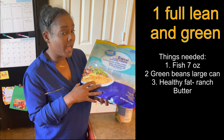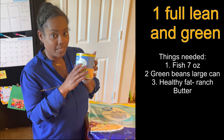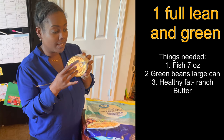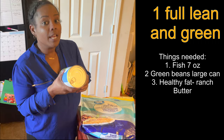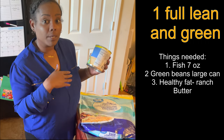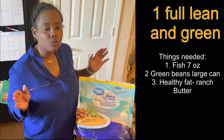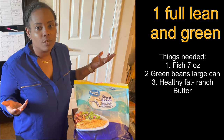We buy the really big pack so we can meal prep for the whole week, and a can of green beans. He's going to use three servings of these, that's why we get the really big cans so we can make more servings. We'll make more than one serving and plate it out. I won't show you the cooking because we already have it prepared so this video isn't super long.